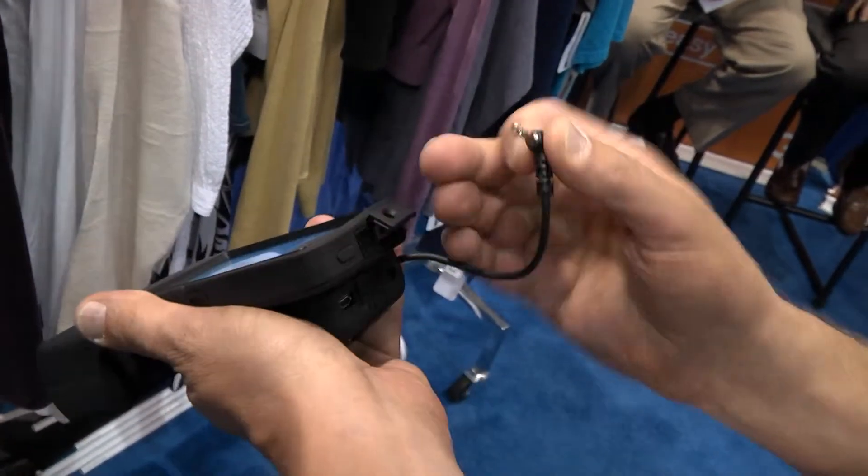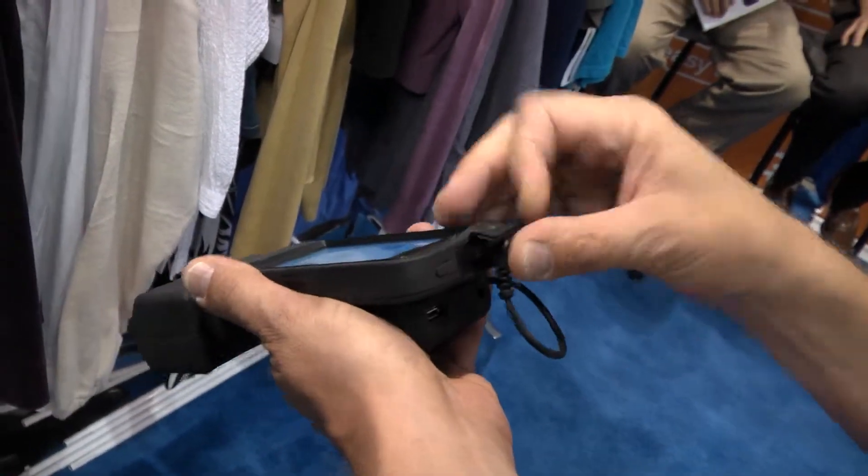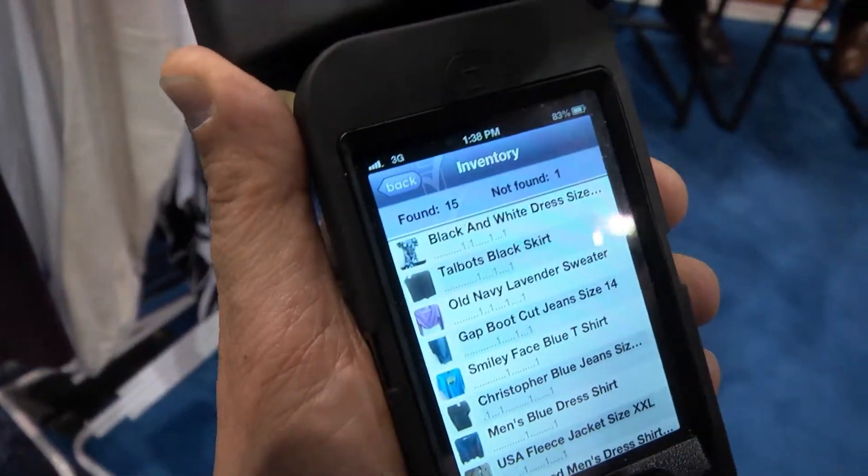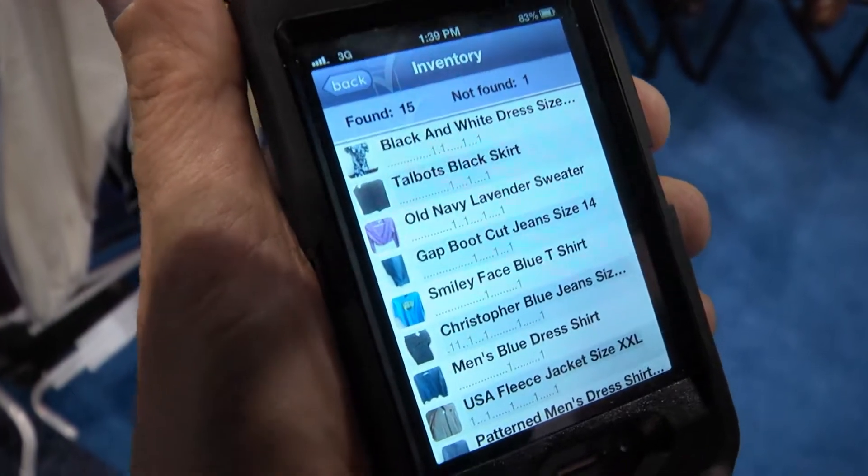It allows you to quickly connect your phone regardless of model or case. You can take an inventory of an apparel store, for example, adding this capability to any app that already exists.